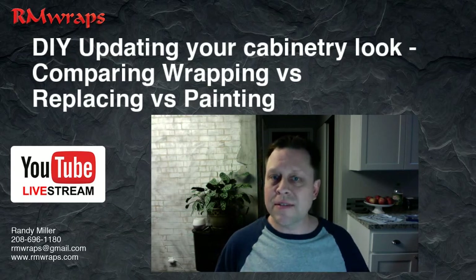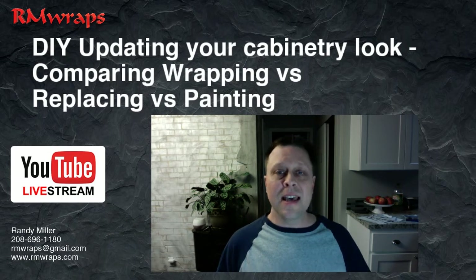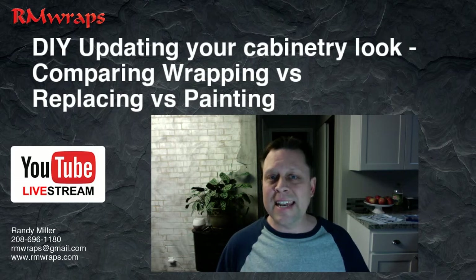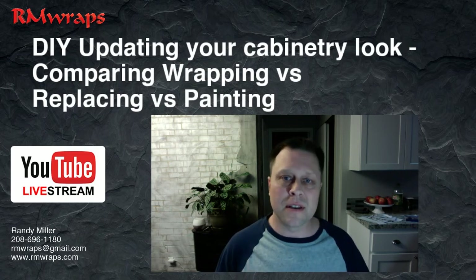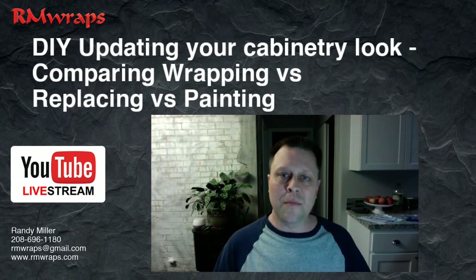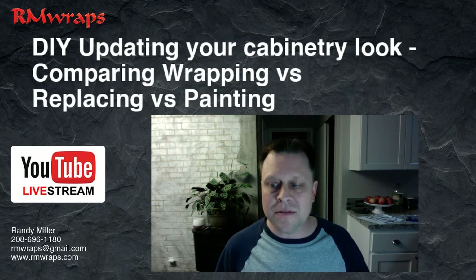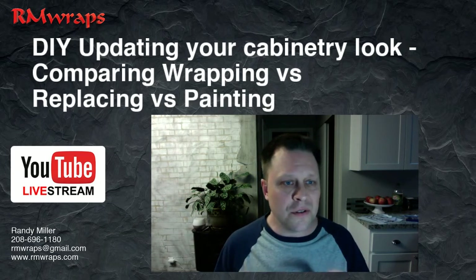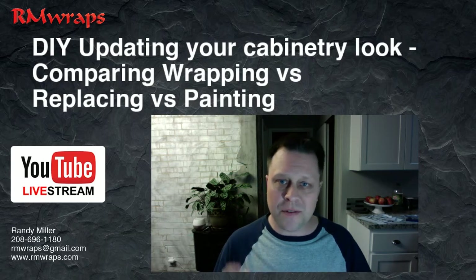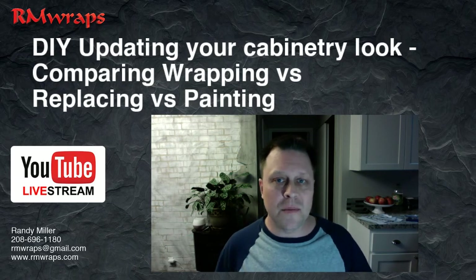In most kitchens I do, even the big ones, it usually takes me two — tops three — days. An average kitchen usually takes me a day and a half to wrap. You don't have to remove everything out of the cabinetry, there's no mess, no smells, or anything like that. If you're a painter, cabinet person, or even a wrapper, comment down below and tell me yes or no.